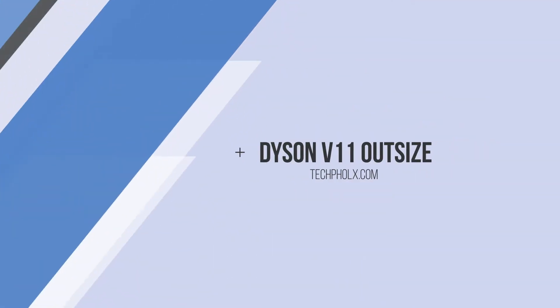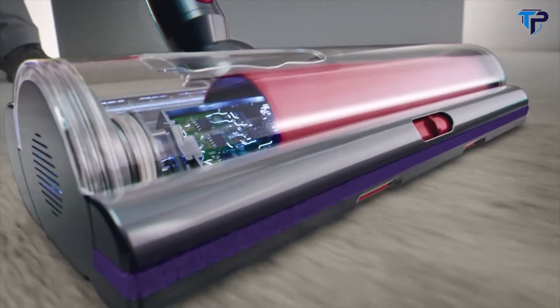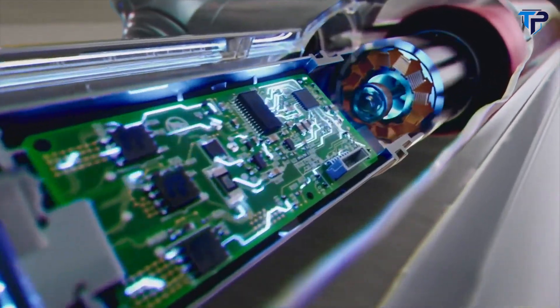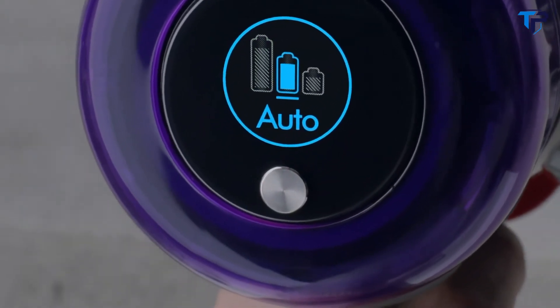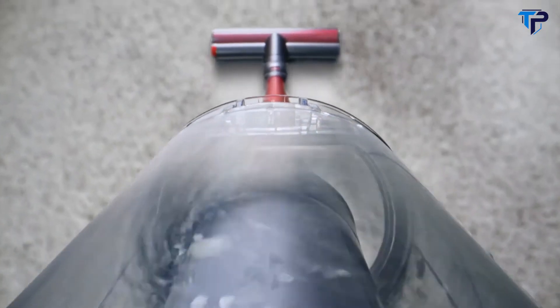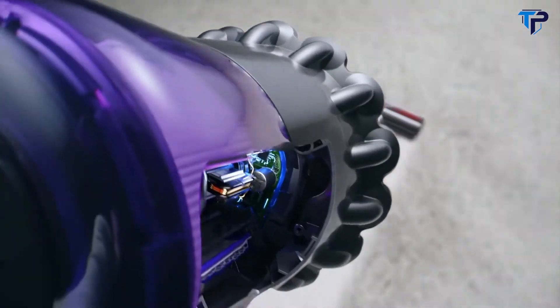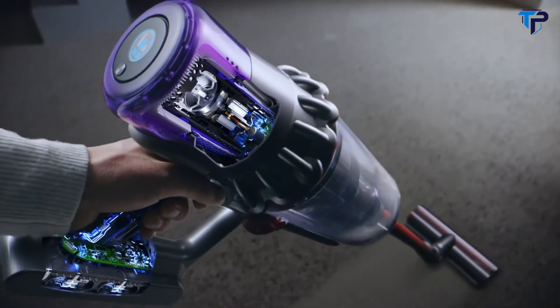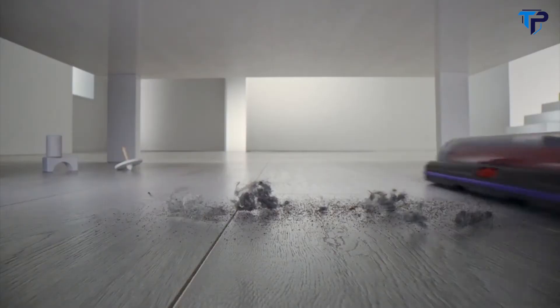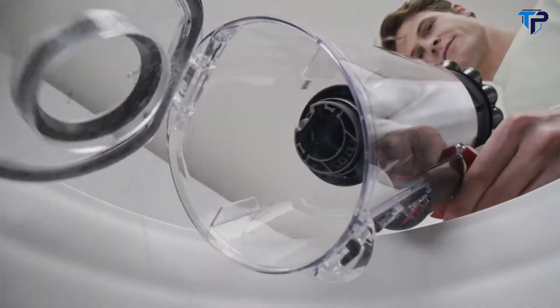Blade is part of the One Power system. Dyson's V11 Outsized vacuum has a full-size cleaner head designed to deep clean more floor, faster. Dynamic load sensing intelligently adapts to different floor types to optimize power and run time automatically. And black carbon fiber filaments remove fine dust from hard floors. The full-size bin collects even more debris, and the Dyson Hyperdymium motor spins up to 125,000 RPM, giving you the suction power of most big corded vacuums without the hassle of a cord.